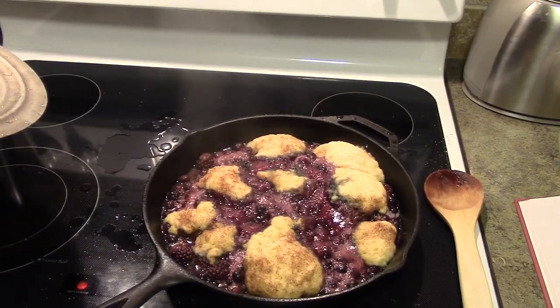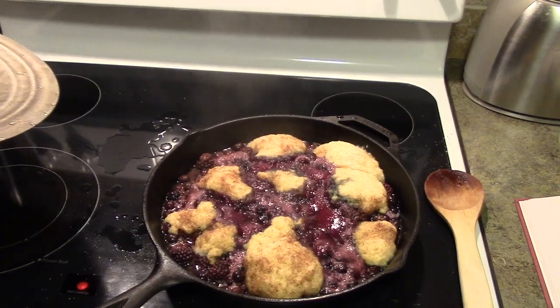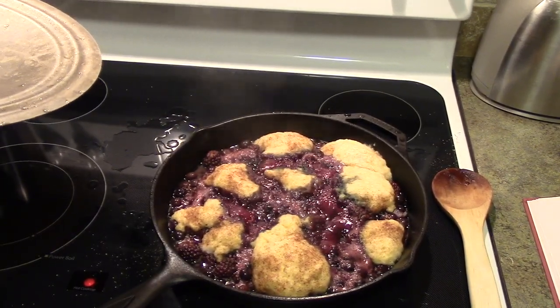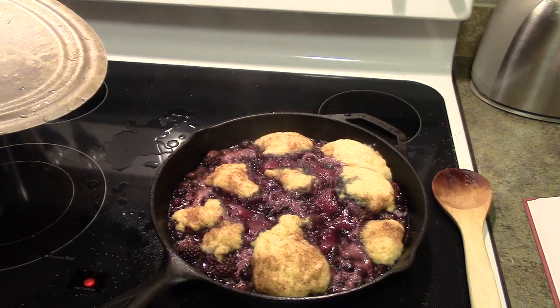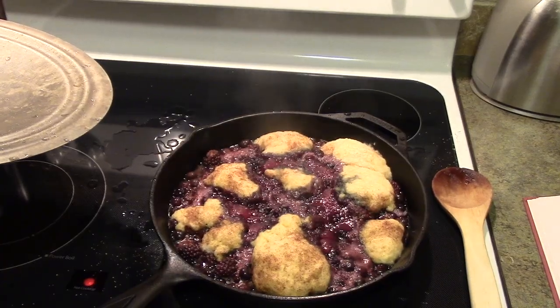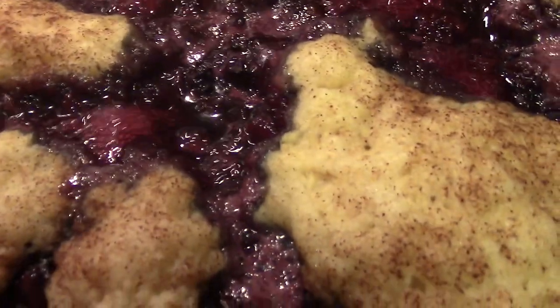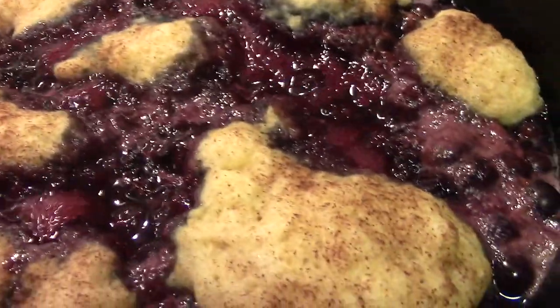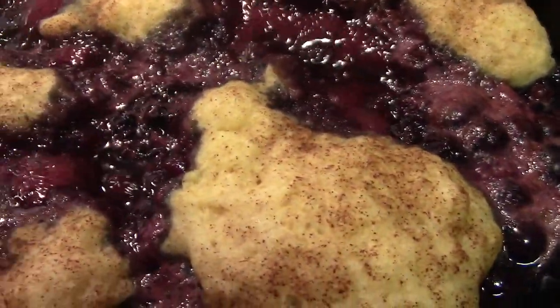Our grunts are completely done. The name 'grunts' comes from supposedly that the biscuits would make popping noises while cooking. So we're going to check to see if they actually do. It doesn't seem to be a lot of grunting from anything really.